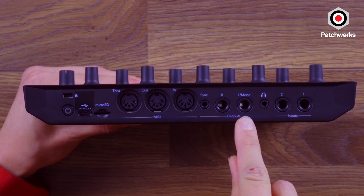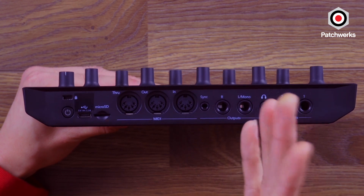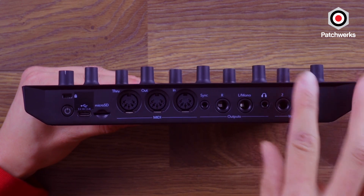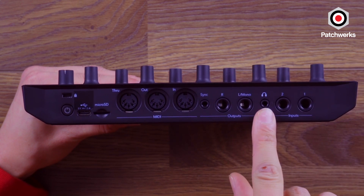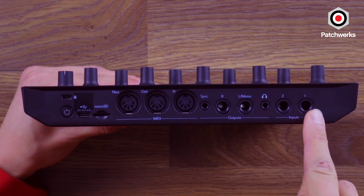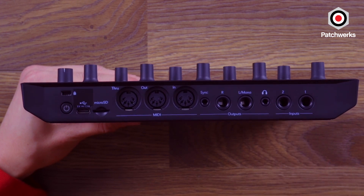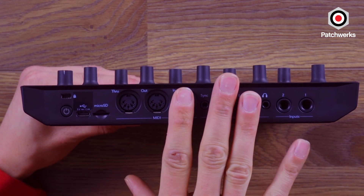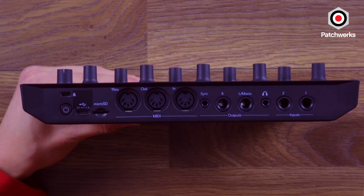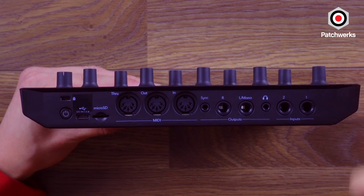We have quarter-inch outputs here — two mono to create a stereo signal that you could plug into a mixer, a pair of monitors, or your DAW. There's an eighth-inch headphone output for sitting on the couch playing around with this thing. And then quarter-inch inputs, which allow you to pass your next signal through this to run it through the effects or the sidechain, so it can kind of act as an end-of-chain master effects unit for other devices you want to play along with.